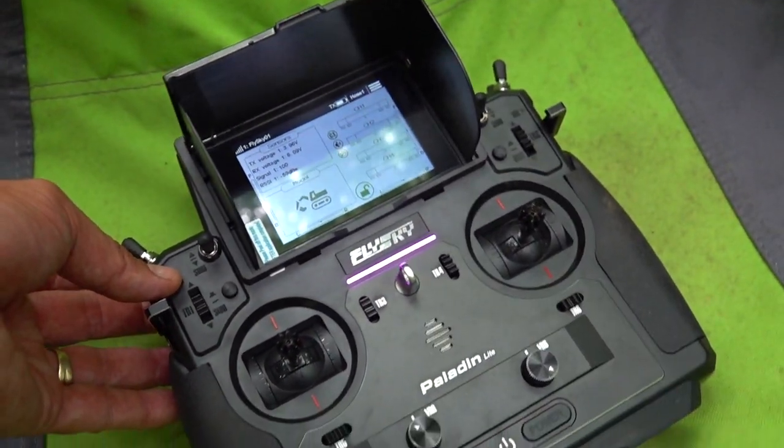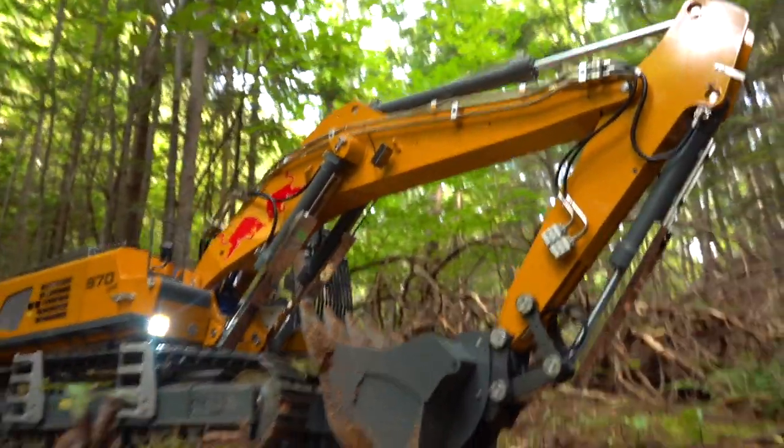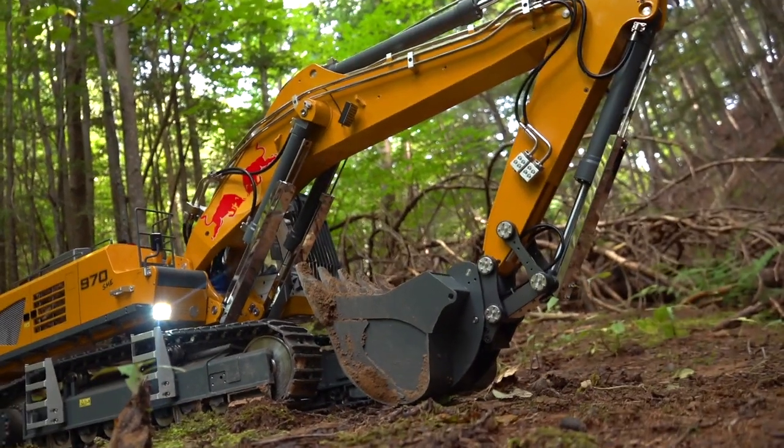Turn on the pump. We're ready to rock. Let me give you guys kind of a back view here.